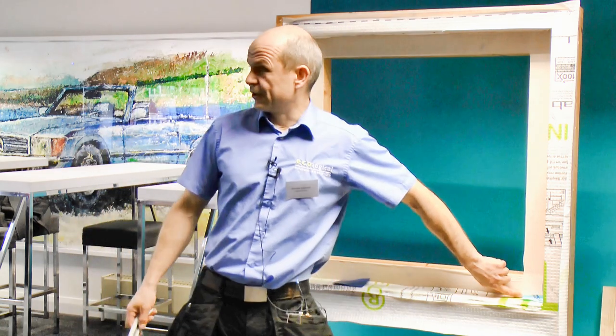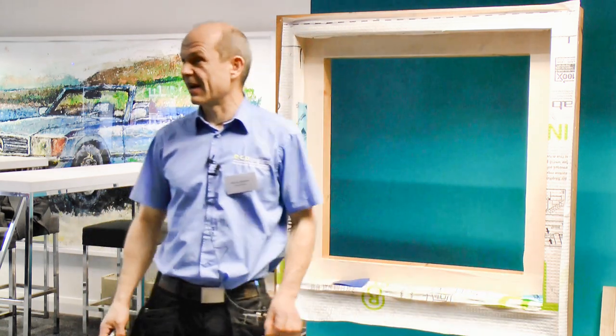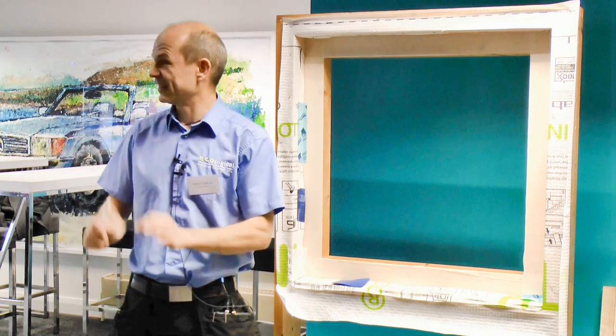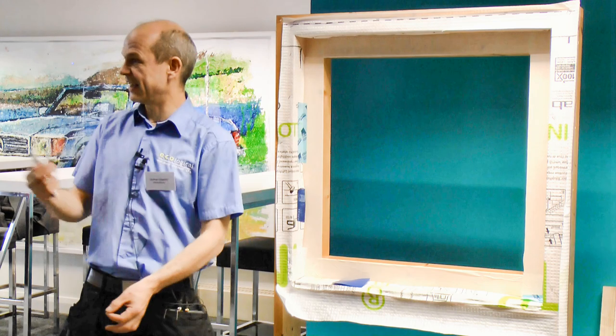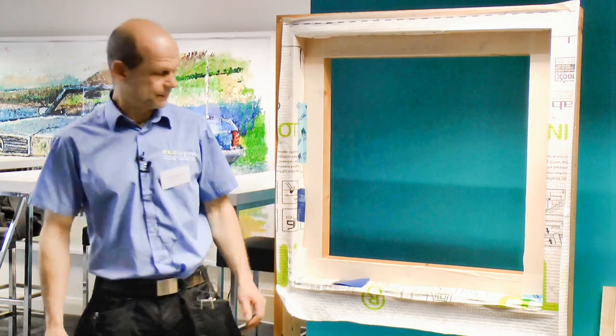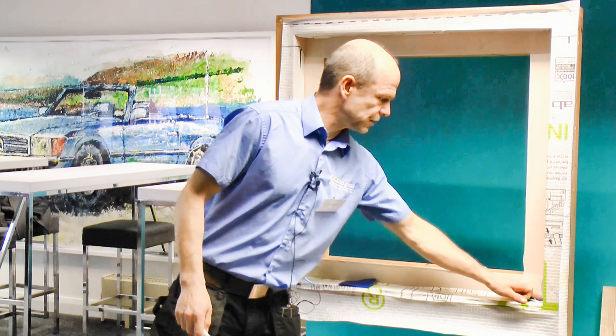If making your own corners is too much work, you can actually buy pre-formed 3D corners in a pack of five. You just take them out, slot them in, and that's it — so that's the corners.